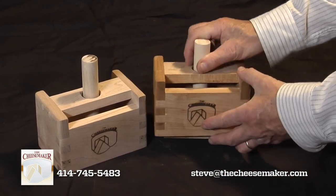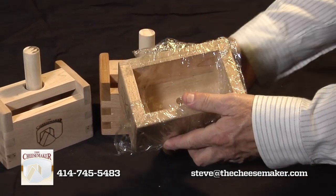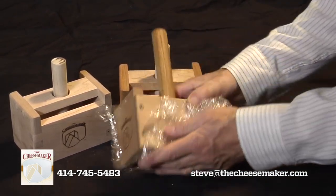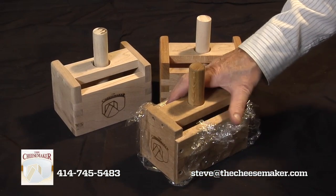A couple of little hints if you get one from us: when you do make your butter, once you have the butter churned and you're ready to press it, I like to put some saran wrap over the press like this, and then when I put all my butter in there and press down, I'm not making as much of a mess of the press — it's less washing and less cleaning.